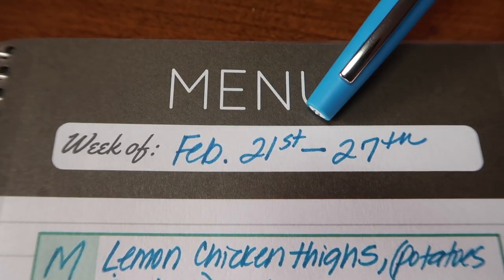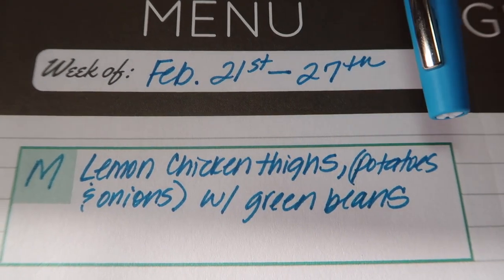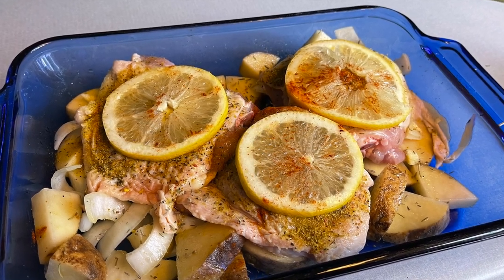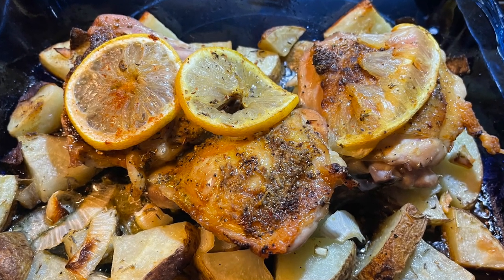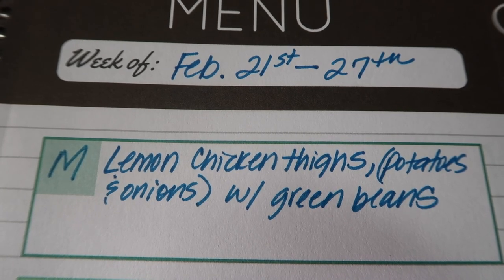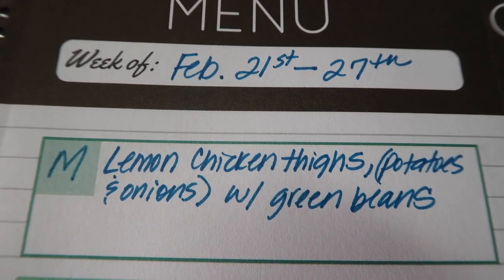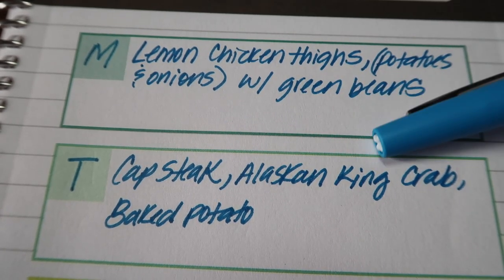The meal plan for February 21st through the 27th goes as follows. Monday was lemon chicken thighs, potatoes, and onions with green beans — it turned out really super delicious. I went on YouTube to find a couple of different ways of making it and I sort of made my own version. Since it came out pretty good, I'm going to try it one more time and then post my own version of the lemon chicken thigh recipe.